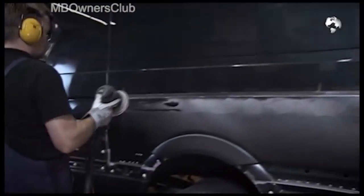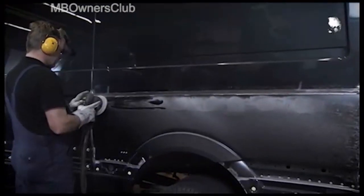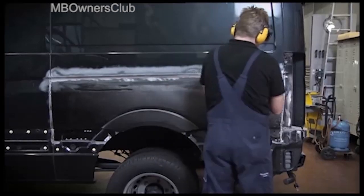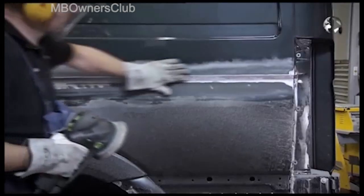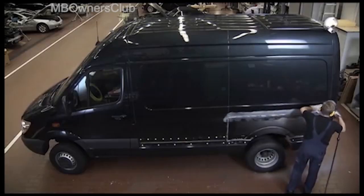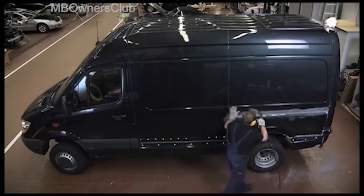Use a grinding disc to remove any protruding adhesive residue. Then use an eccentric sander to expose the areas above and below the adhesive points. Then clean the area with a compressed air gun and treat the surfaces with bond right cloths.